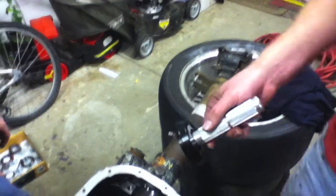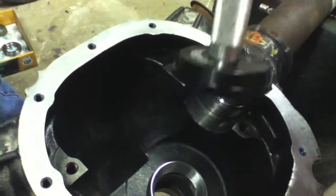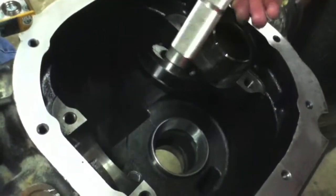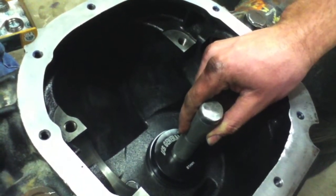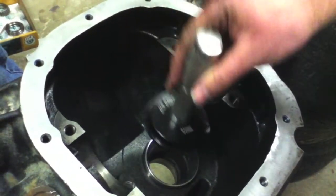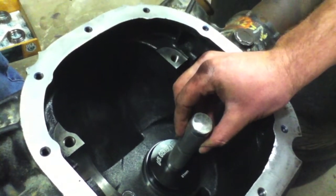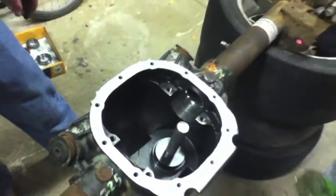We've set the inner race inside of the housing, and now we're going to use this race setter to pound the race down. We're using a bigger size that covers the entire race, because sometimes race drivers - even when sitting inside the race while being pounded down - don't go in evenly. With a size that fits the entire race, we can pound it and try to get it to seat directly straight.